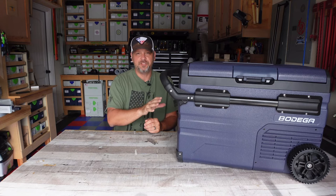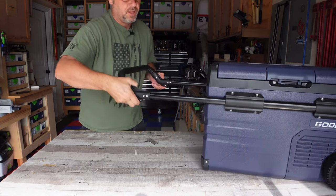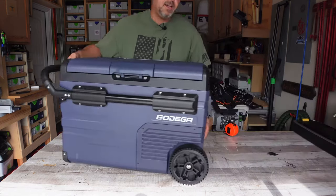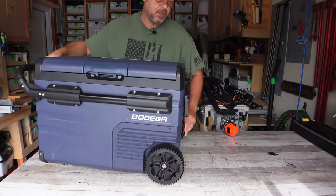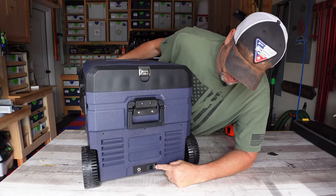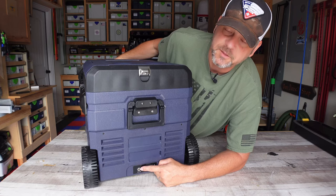It does have extendable handles to help make it easier to tow, and they are removable too if you don't like them — they stick out about three inches from the side. It has nice rubber wheels, not plastic, so they'll last longer and have better grip. On the back you've got your all-important can opener, the handle, and where you plug in your 12-volt or 24-volt cord. It is solar compatible as well, so you can run it off a solar panel if you have one that's large enough.